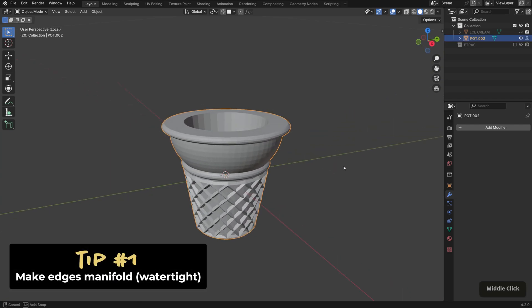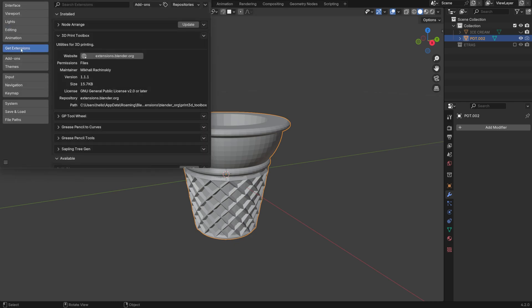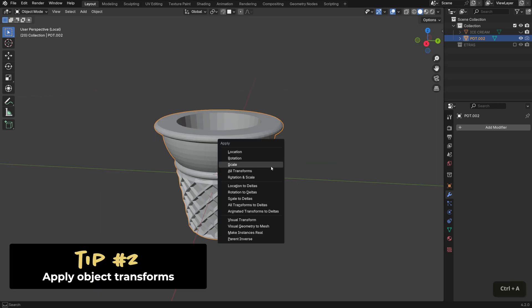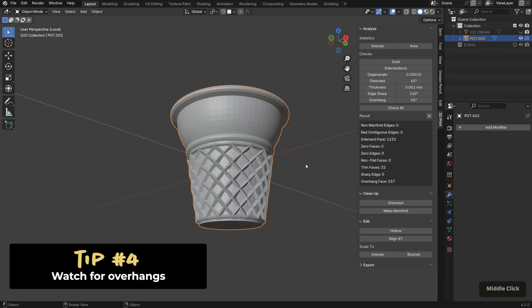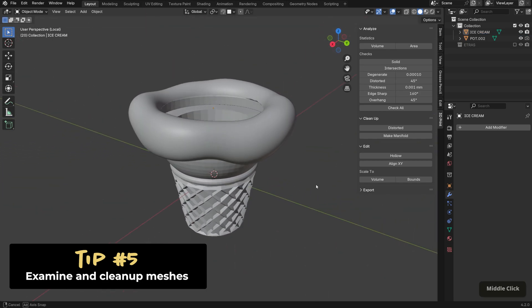There are a few things to keep in mind when designing for 3D printing in Blender. One of the main things is to make sure your model is manifold, meaning there are no gaps or holes — you can use the 3D Print Toolbox add-on to help with this. In Blender 4.2, go to Edit > Preferences > Get Extensions to install it, then access it from the side menu by pressing N in the viewport. Other tips: apply scale, rotation, and location for accurate prints; keep walls at least one to two millimeters thick for strength; watch for overhangs that might need supports; and use the boolean modifier correctly to merge intersecting geometry into a single unified mesh.